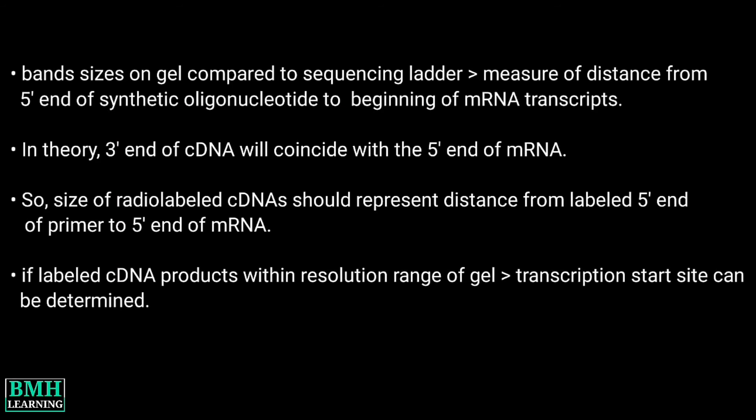The sizes of the bands detected on the gel, as compared to an adjacent sequencing ladder or molecular weight standards, provide a measure of the distance from the 5' end of the synthetic oligonucleotide to the beginning of the mRNA transcripts.